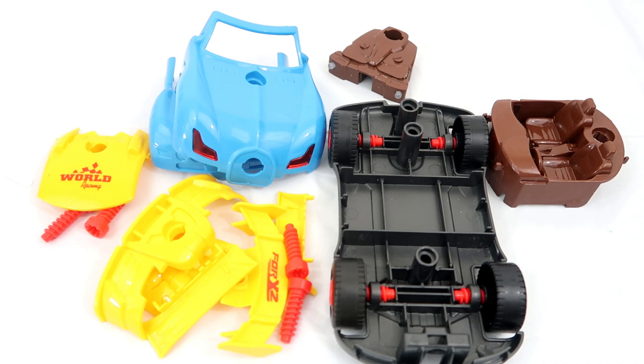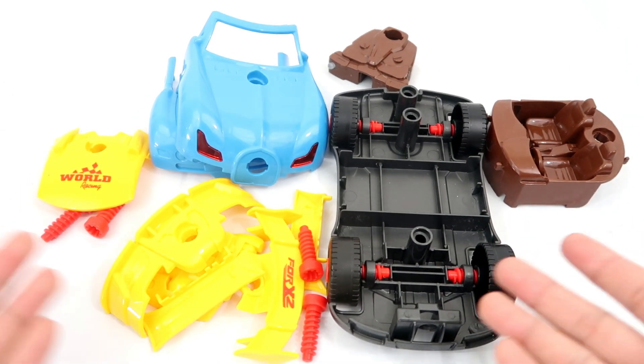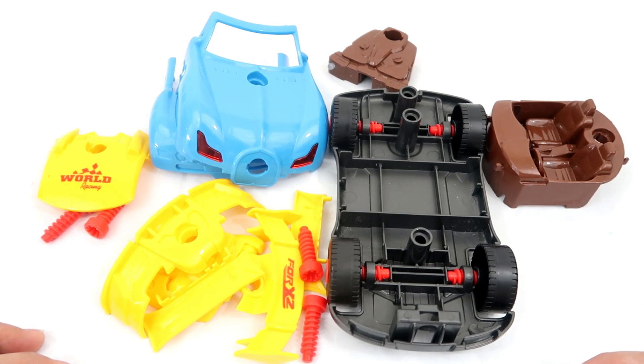Hey guys, welcome back to the channel. Today I'm going to put all the parts of the car together. Can you guys help me with this? I'm kind of lost. I don't know what to do. Okay, let's do it together.